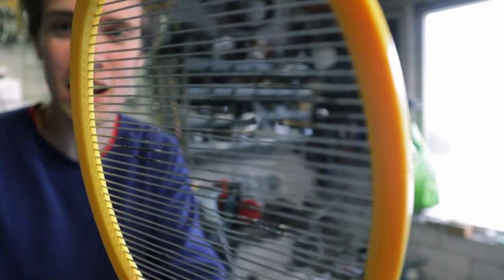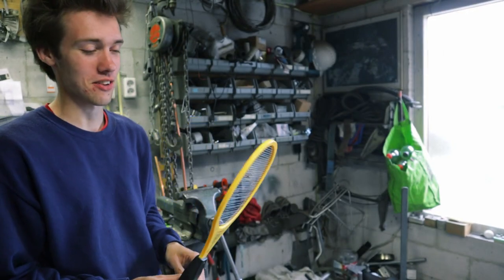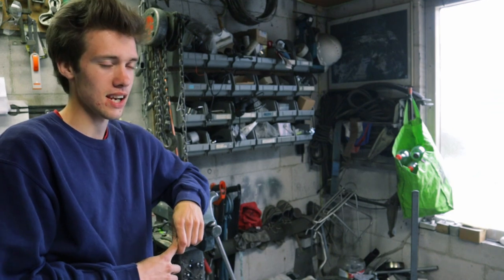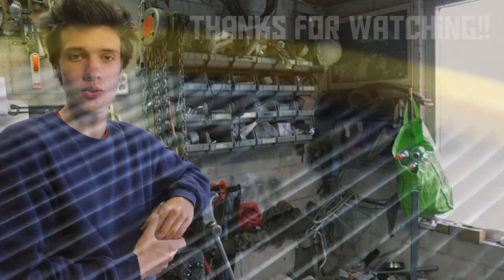There is an actual hole in my bug zapper. It melted itself. How awful. Well, I guess that means we have to throw it away, which might not be that bad because it's a death trap. Anyway, I do hope you've enjoyed this video, and of course, thank you for watching.